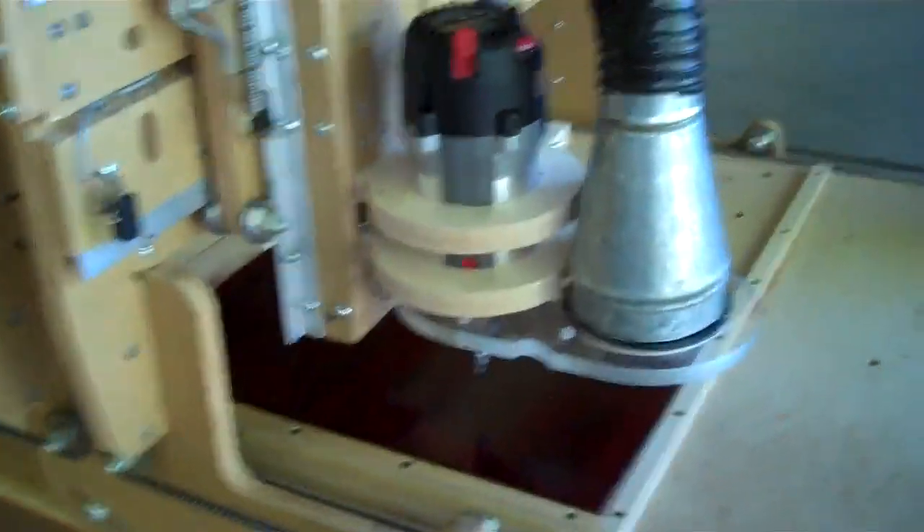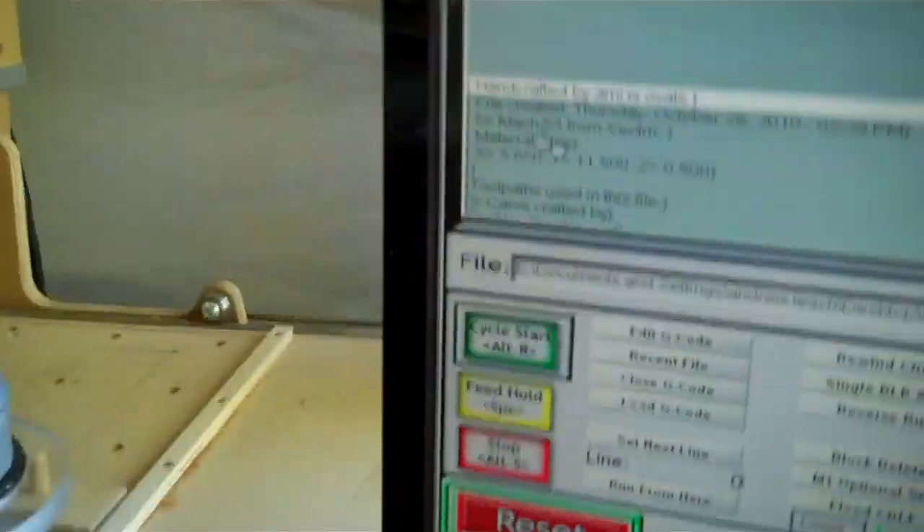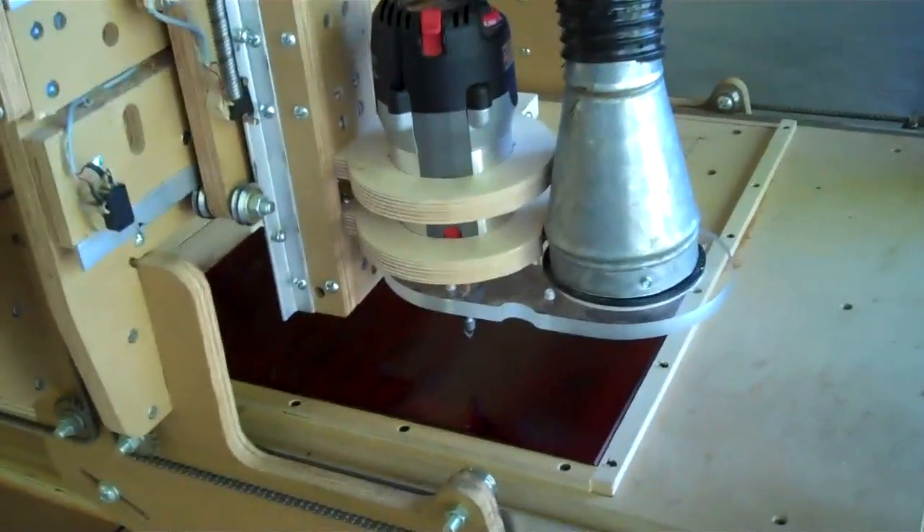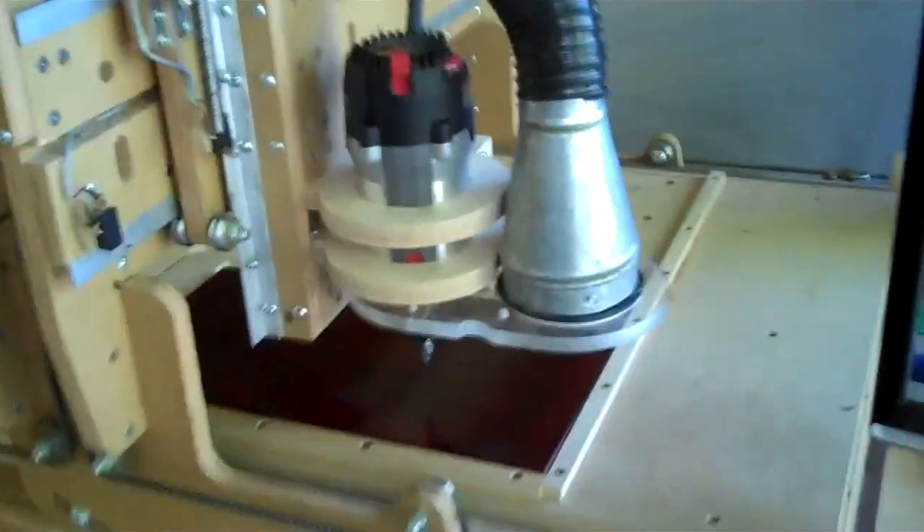Let's see if I can do this without shaking around too much. First we have to go start the cycle. As soon as I hit start cycle, it'll turn on the router, turn on the dust collector, and it should return the router to a home position, and then go back and start carving.